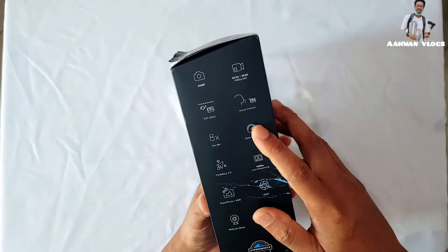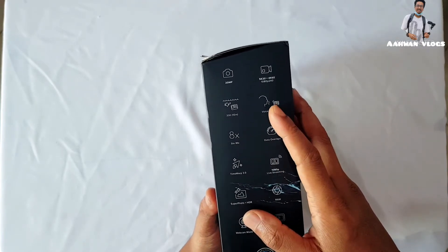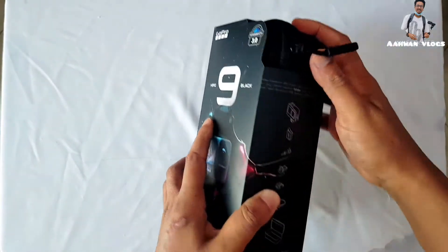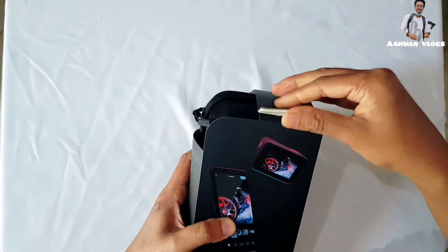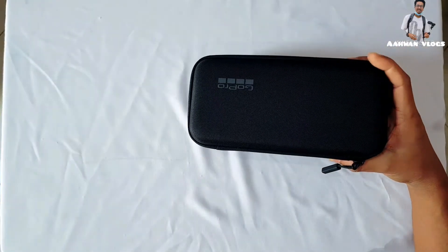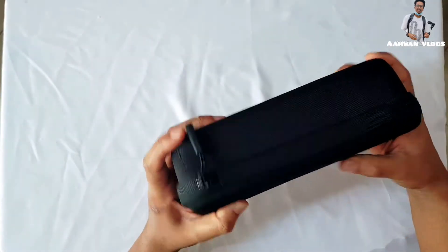Here on the box are some features: 20-megapixel camera, 33 feet waterproof resistance, voice control, slow motion, and so many other things this GoPro offers. Let's start unboxing — let's open it and put the box aside.